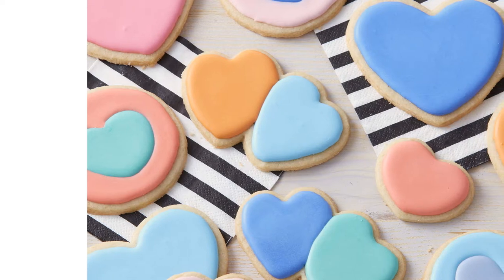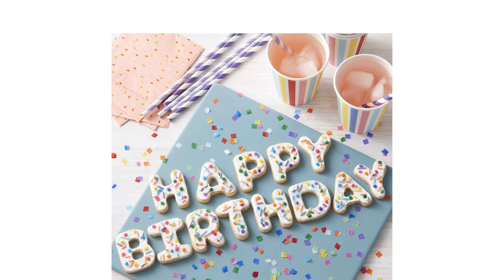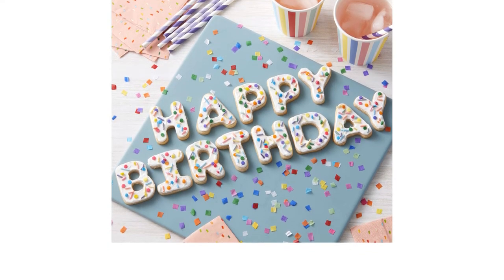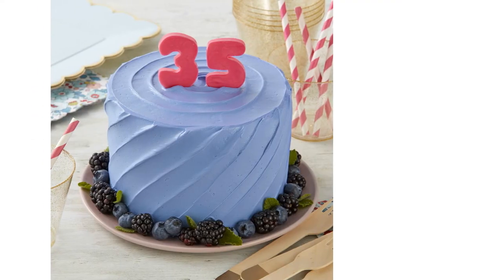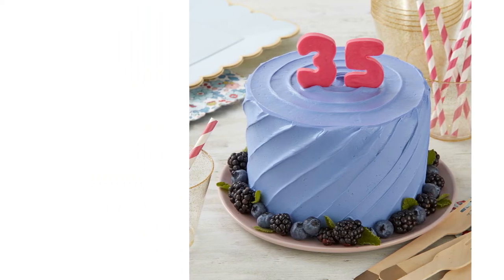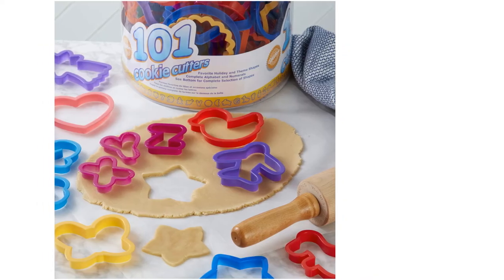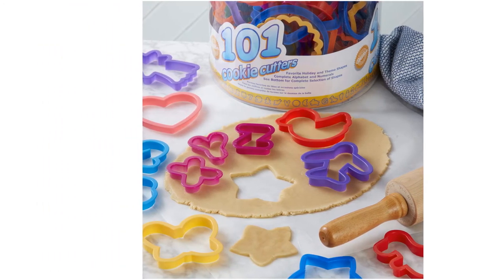When it comes to holidays, this set is certainly Christian-leaning, even though it includes plenty of other shapes, including the full alphabet. As a literal tub, it is also not particularly easy to store — we actually had a very difficult time getting the cutters back in after use. But at a price of less than 15 cents per piece, the Wilton 101 set is hard to beat when it comes to price point.